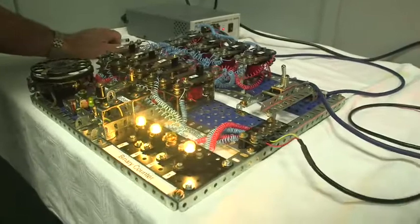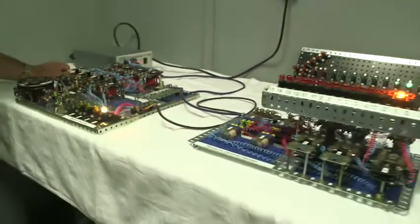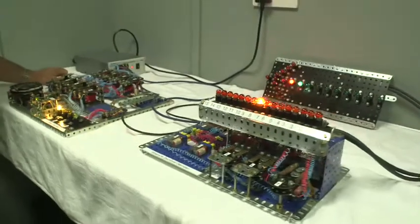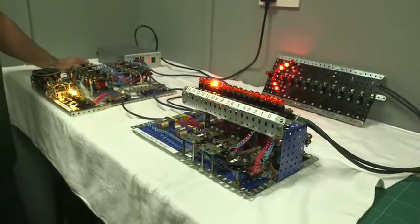So this then is the encoder and the decoder made exclusively out of Meccano parts — mostly electric parts from the 1960s.